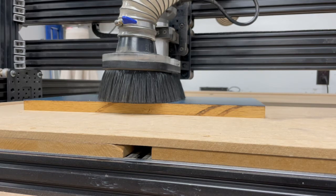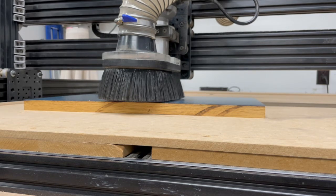Everything's zeroed out. I'll raise it up a tenth of an inch, pick the code I want to run, turn on the router — it's going to get loud — and once the router's spun up, I will hit go.